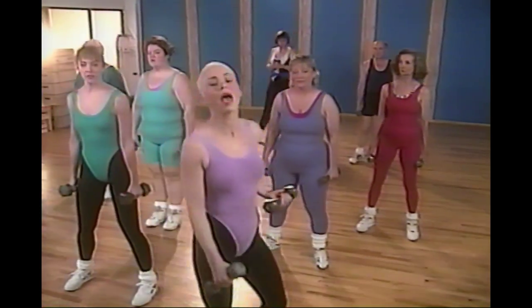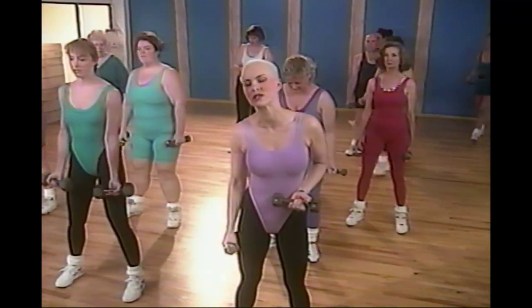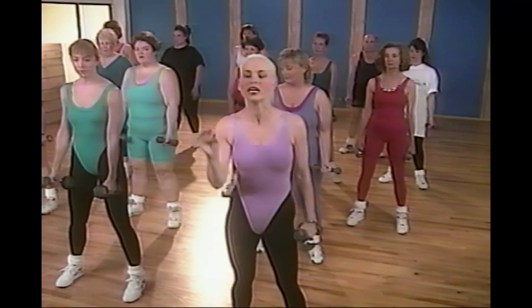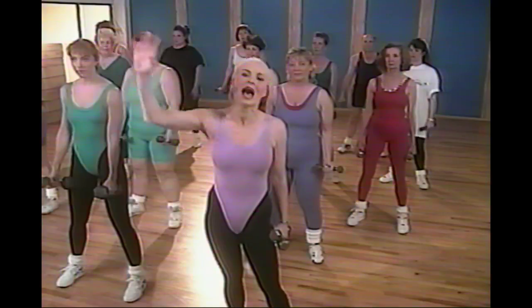Now it's time to strength train. If you have weights, pick them up — if not, that's okay, we're going to be using resistance. Beginners start with zero to three pounds; intermediate three to eight; advanced eight and up. We're doing three sets of ten on all exercises. When it gets too easy, increase the weights. Let's start with bicep curls — curl it up, press it down, lifting through mud, through quicksand, through thick air. Muscle is metabolically the most active tissue in the body — it's going to help you burn fuel.